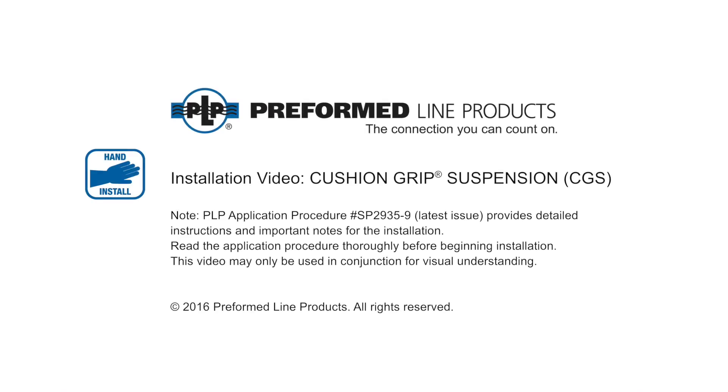Welcome to Preform Line Products. The following presentation illustrates the recommended hand application of the cushion grip suspension, or CGS.